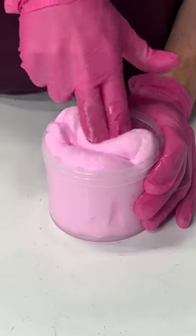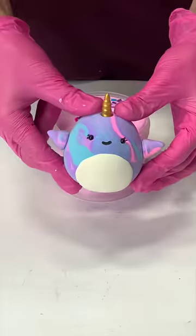Adding our bubblegum scent because why not? Finally some sprinkles to make it spicy and our clay topper.